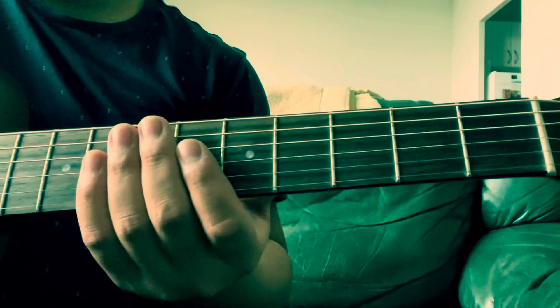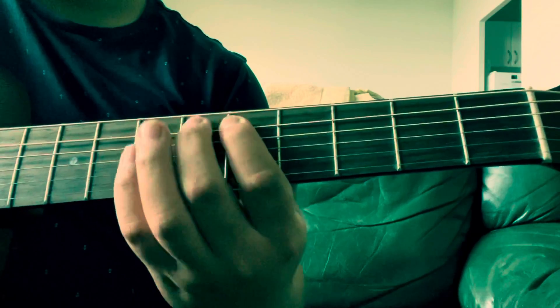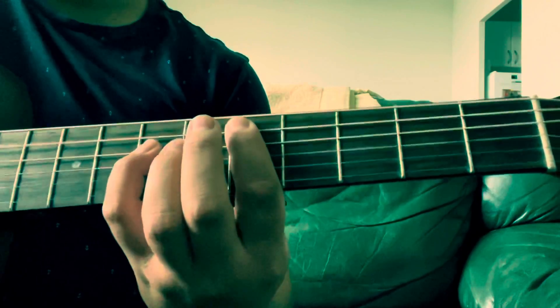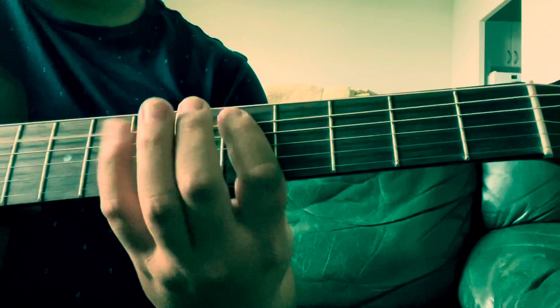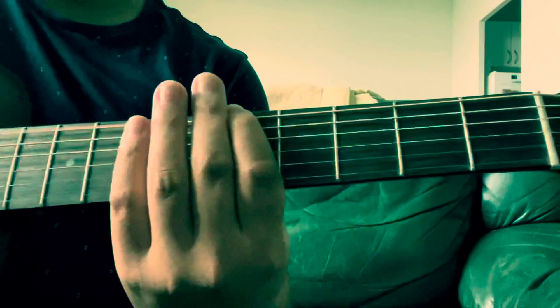All right. All together again, but a bit slower. G, two, three, one, zero, zero.